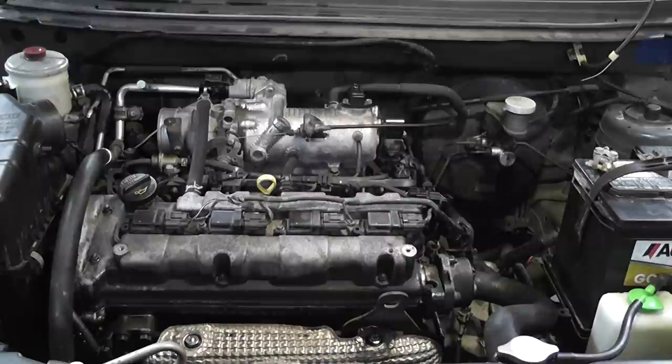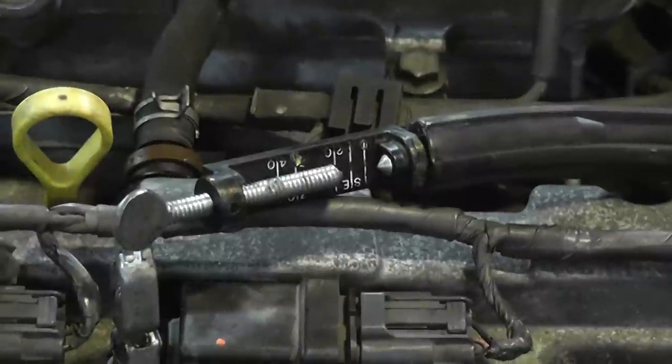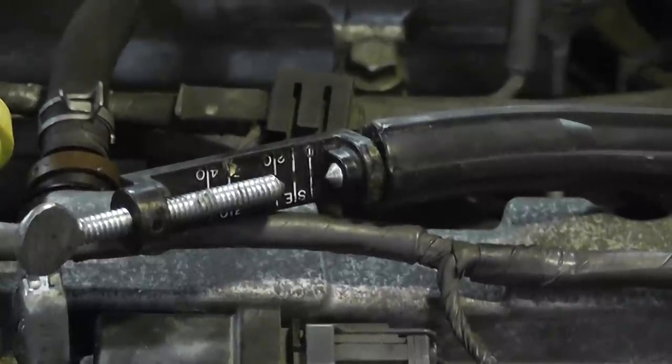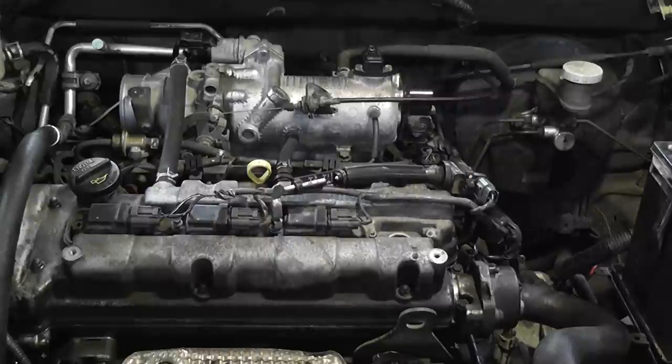The next thing we're going to do is check for spark. There are multiple ways to verify spark on this vehicle — we could use a scope, put an amp probe on each coil, or look at the primary control. In this case, I'm just going to use a spark tester on one of the coils and do a visual inspection. We do have spark. There's really no reason to check all four because the car doesn't start, so we're going to assume the other three have spark at this point.